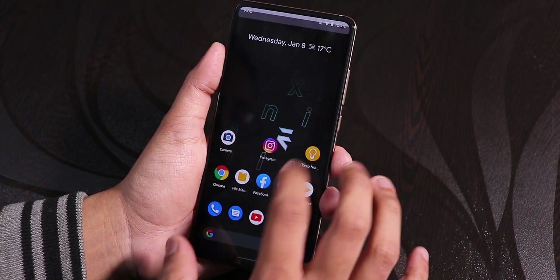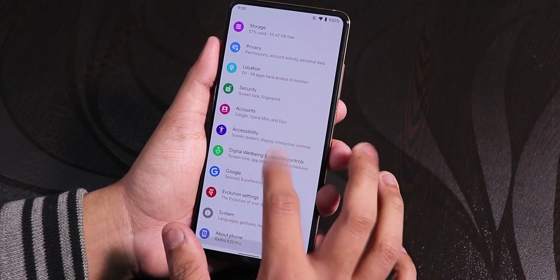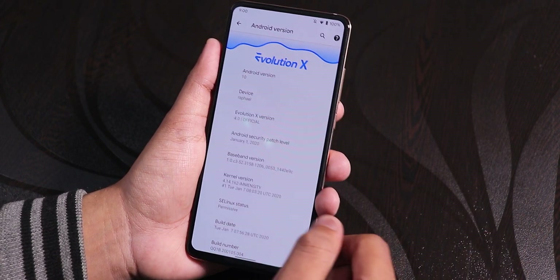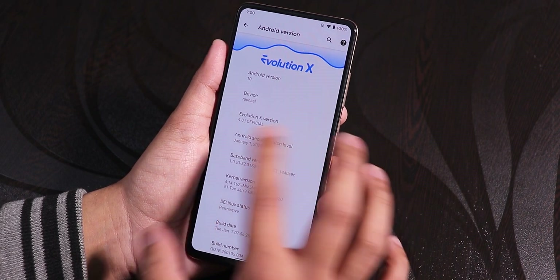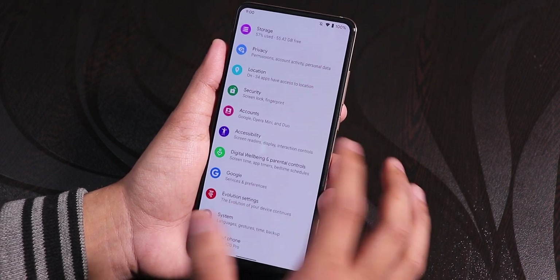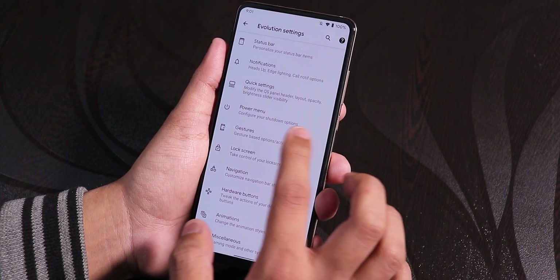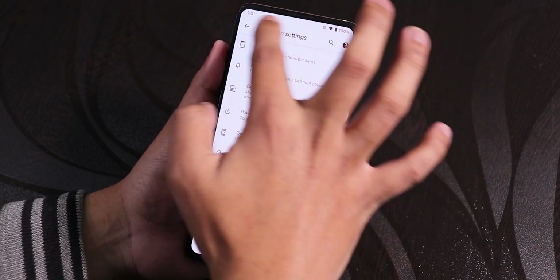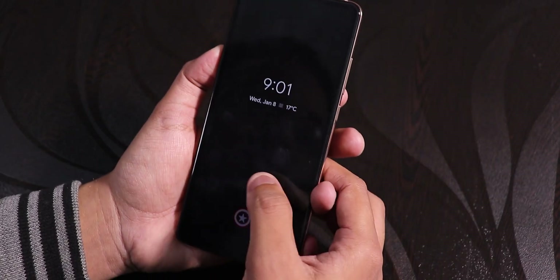The ROM is pretty fast and smooth, though I haven't used it for too long since this is just an overview of the latest January 7th 2020 build, version 4.0 of Evolution X. We still have features like advanced reboot, and we have the status bar brightness control, which works flawlessly with no issues.